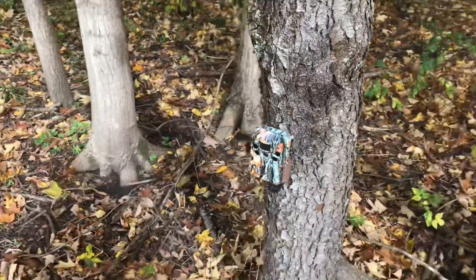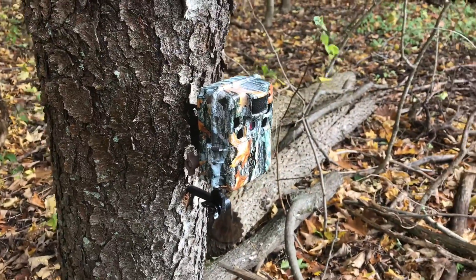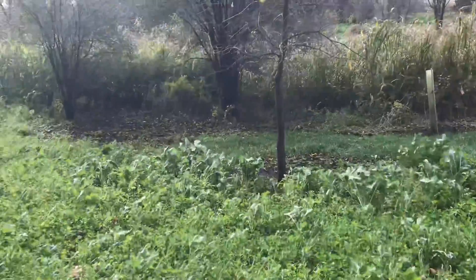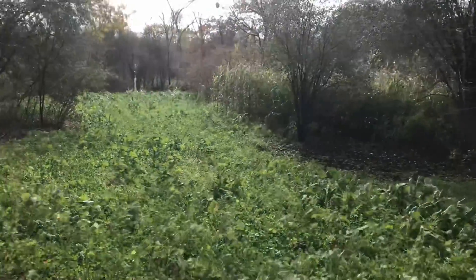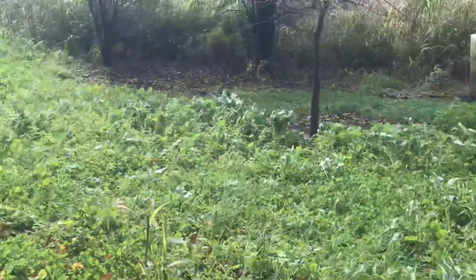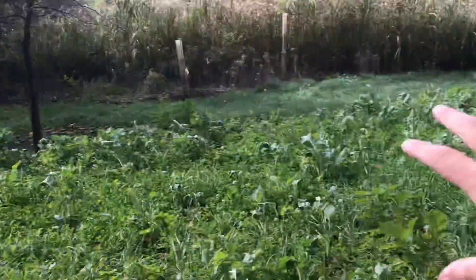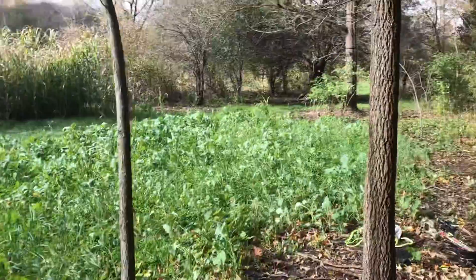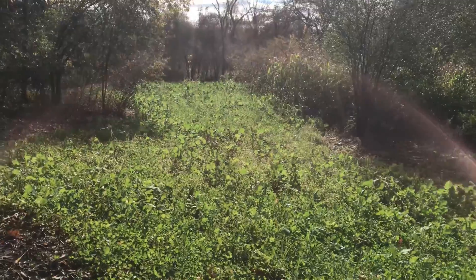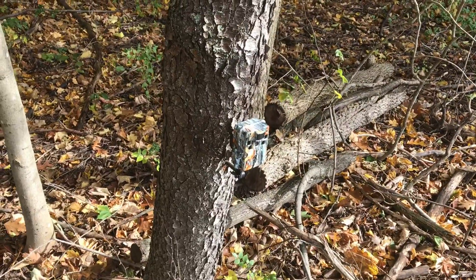Got that one all sprayed down and set up. This right here is the Browning Dark Ops — a real nice camera, I'm really impressed with it so far. Hopefully we can get some pictures on this plot. I know they're in here, I see lots of browse on all this clover. I sprayed pretty much everything up here with Antler Grove. We left the front side closer to the stand unsprayed because sometimes it can be a little too attractive and they're right underneath your stand, which you don't really want.